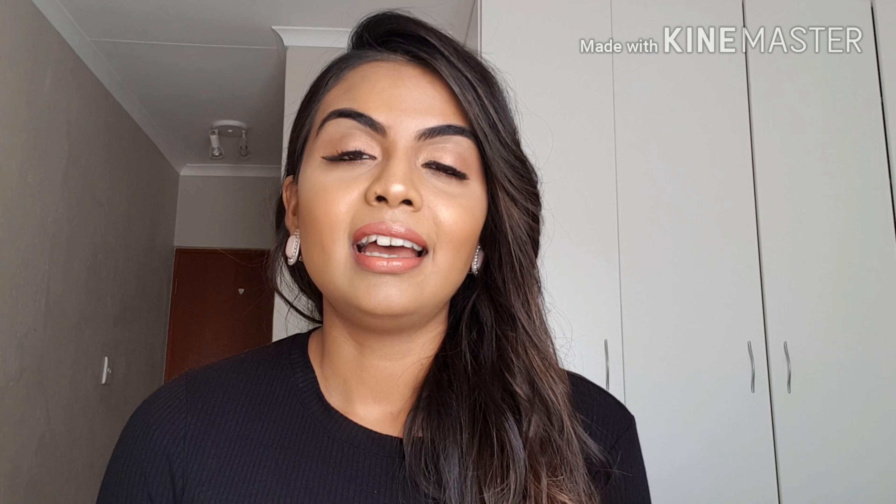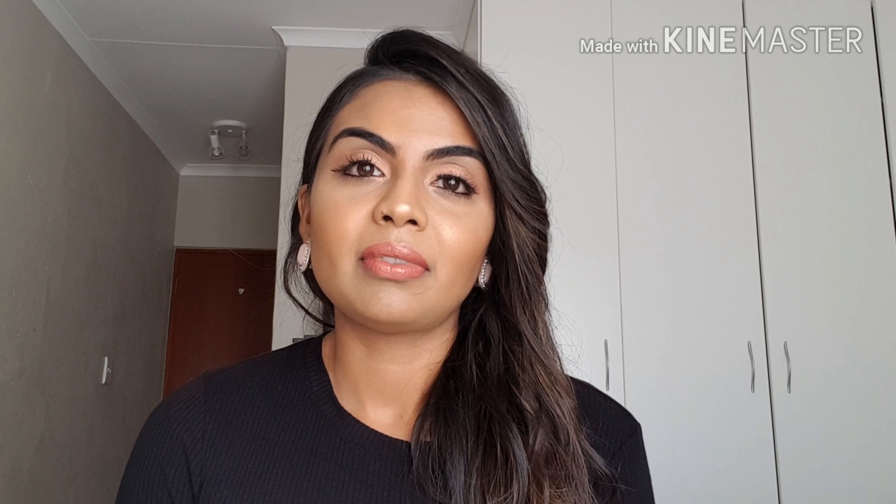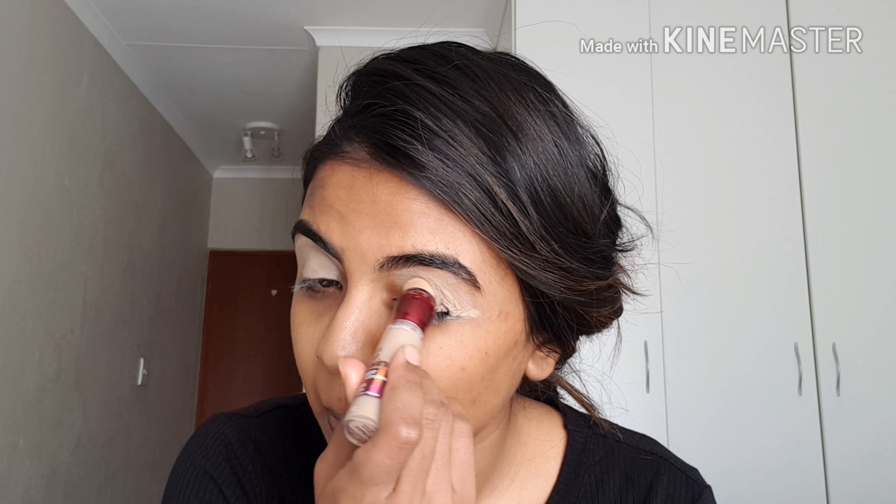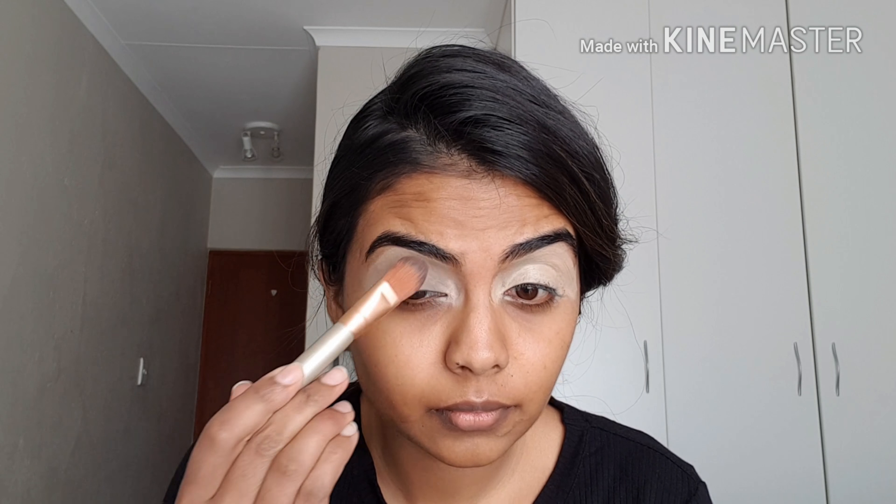If you'd like to see how I got this look then keep watching. If you haven't subscribed to my channel yet, what are you waiting for? Hit that subscribe button and become part of my wonderful YouTube family which is growing by the day. Let me know what you think down below, and let me know what looks or products you'd like me to try. Without further ado, let's get into this video.